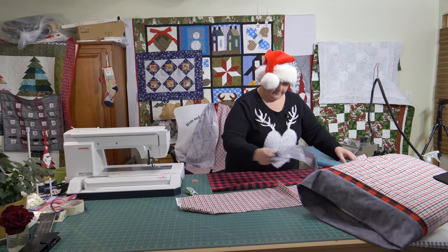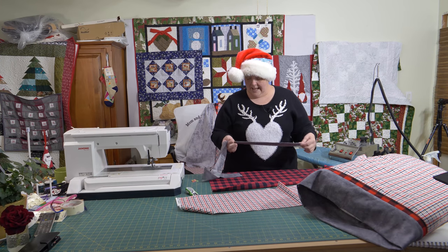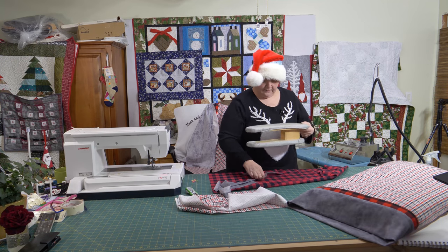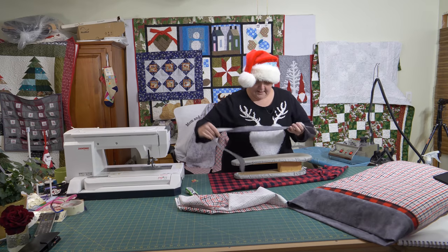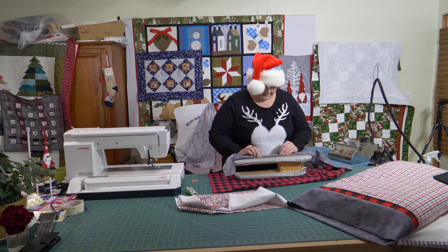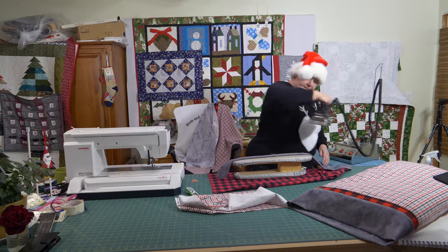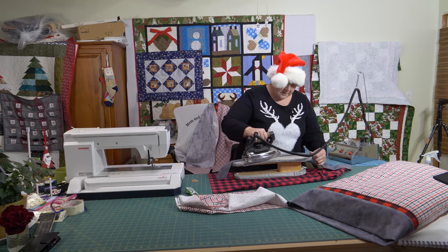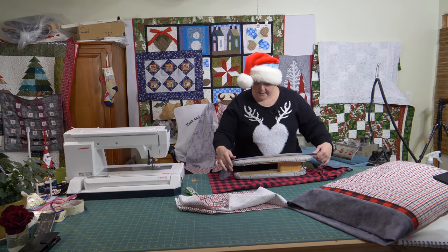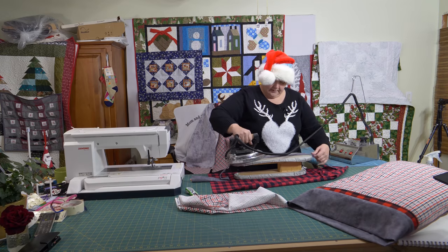We're going to put this together easily. First we need to press the little band in half — just literally folding it in half and giving it a little press. This is really fast and really quick, especially if you're not sure what to make for someone, or you want to start including pillowcases with your quilts when you give them away — that's a nice gift as well.